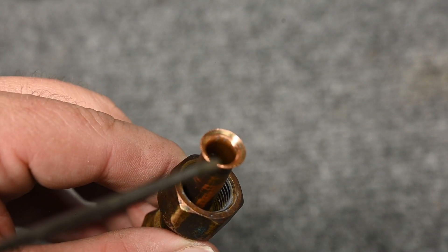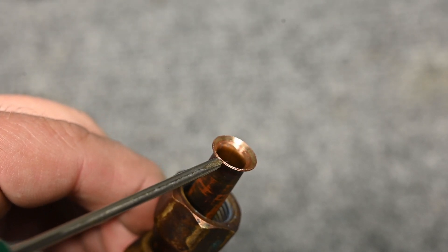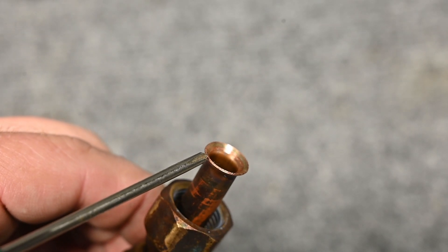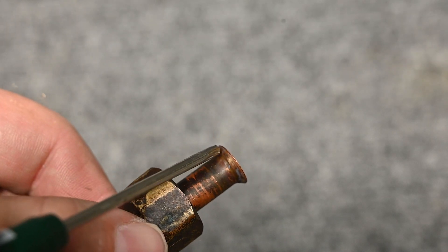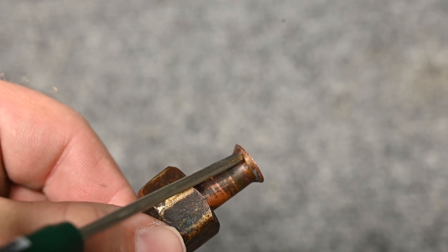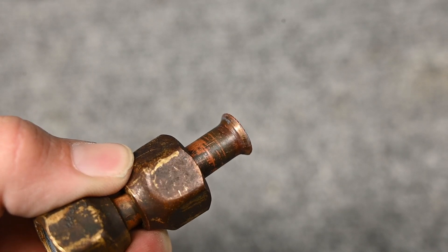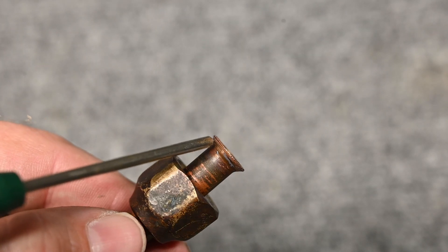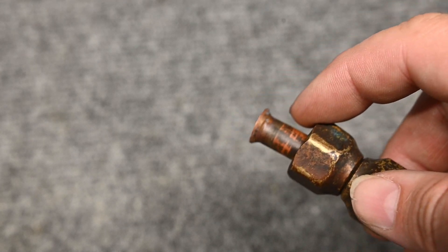So this is our flared fitting — this is what's most important, this is our flare. On the sides here there are rough edges. These are impurities, these are cracks. This is either from improper flare-making or from over-tightening the flare. If I look on the side, there's a little bit of copper here and a whole lot more copper here, so somebody didn't flare this correctly in the first place. They kept tightening it up trying to fix the leak and it would not fix it. The solution is to cut that flare off and remake it.